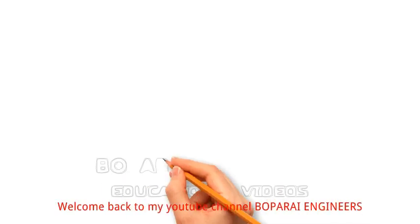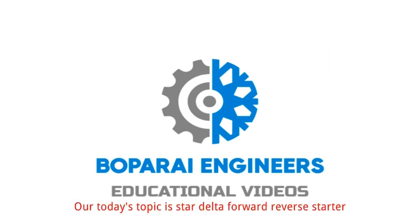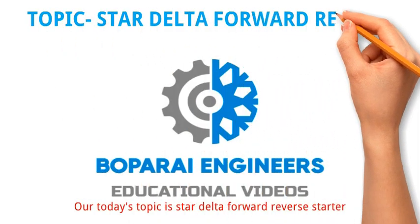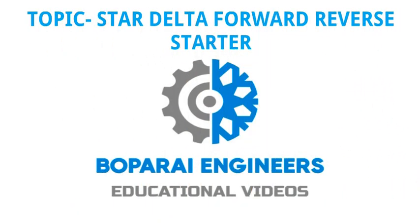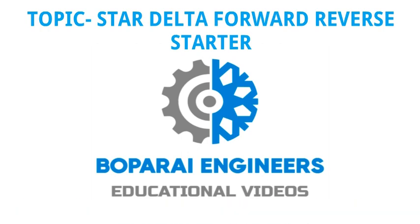Hello friends. Welcome back to my YouTube channel Bopperi Engineers. Our today's topic is Star Delta Forward Reverse Starter. In this video we learn about the power and control wiring of Star Delta Forward Reverse Starter along with its working.